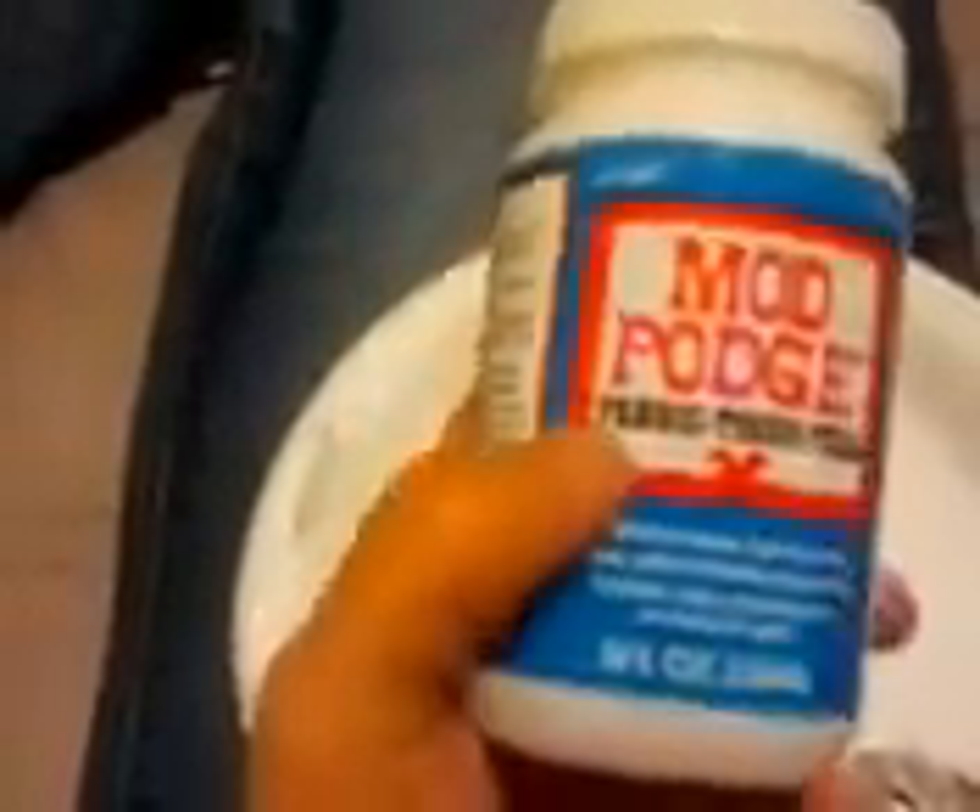Okay, so this is what you need: a disposable plate, or any plate or bowl, and Mod Podge Fabric — you want to get the eight-ounce or bigger because you need a lot of it. And one of these little squeezy things; I actually got this at Michael's for seven cents, if you can believe it.